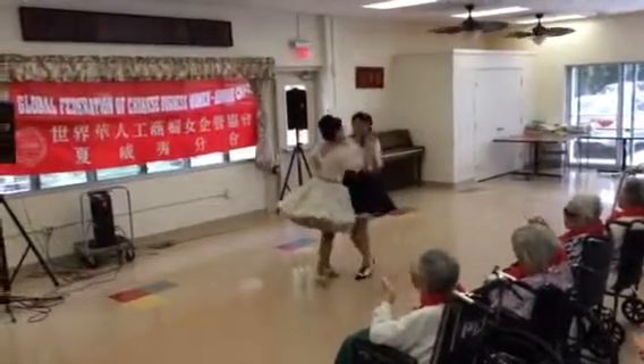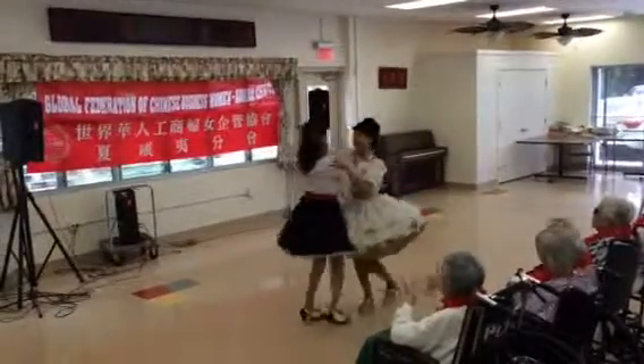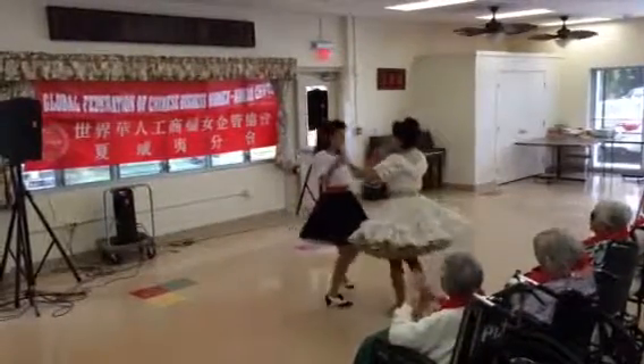Two two steps, strut forward, two two steps. Now hitch forward to open, balance away step step, and the butterfly, balance left and right.